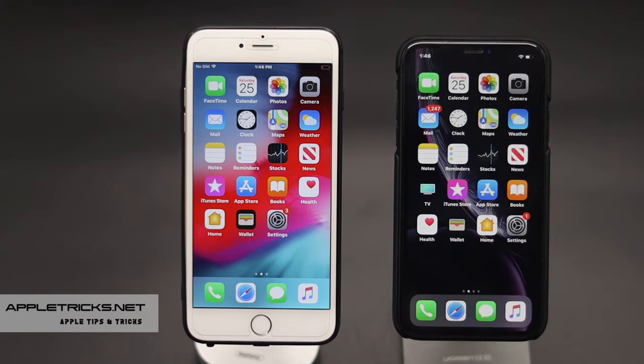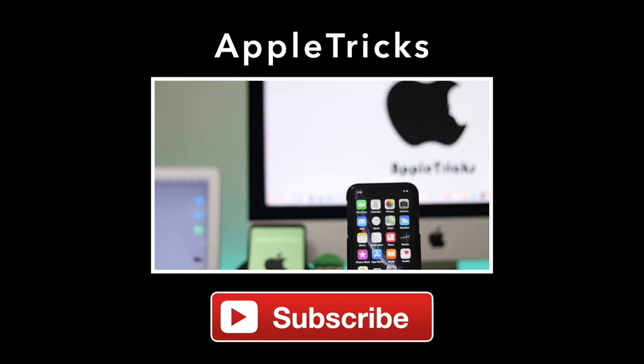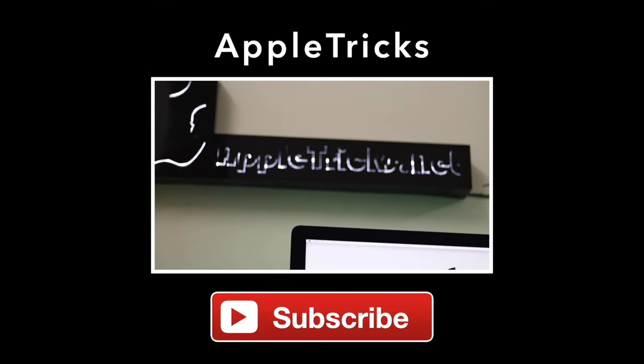Thanks for watching the video. If you like it, give it a thumbs up and share it. Leave a comment to let us know your queries and suggestions. You can check out more related videos and articles in the description. Subscribe to Apple Tricks for tips and tricks for Apple and Android devices.